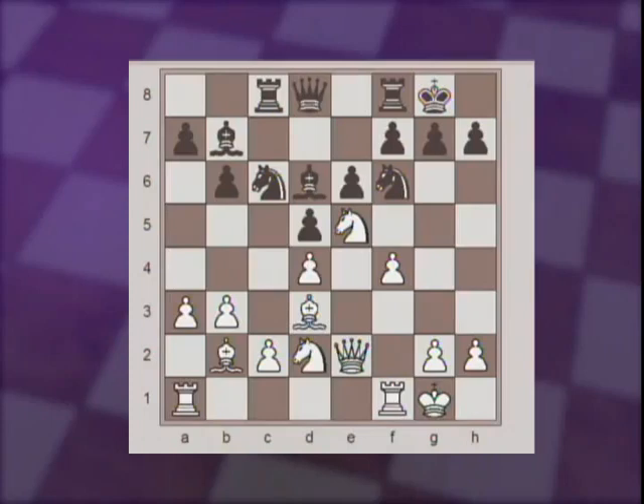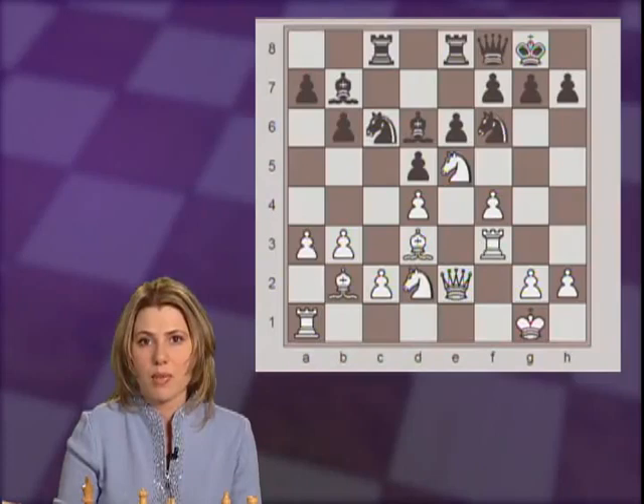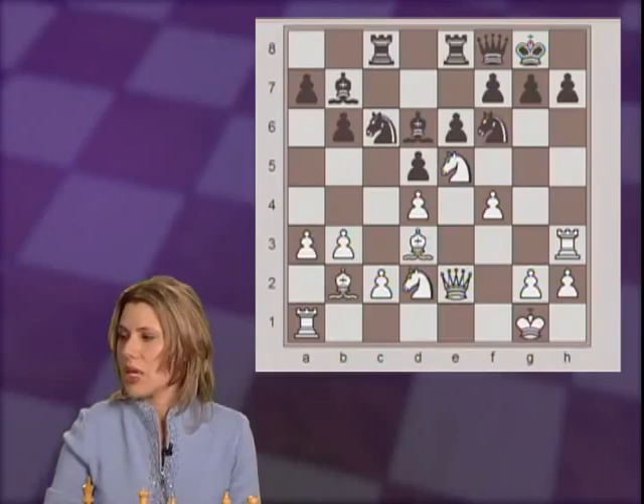After the knight jumped into e5, black played Qe7, connecting their rooks. And white continued as planned with f4, backing up that knight on e5. Now black is not playing energetically enough — rook fe8, allowing white to follow up the plan with Rf3. Qf8. This is a type of move that doesn't look good, and is not good. It is very rare that a queen on a place like f8 would be in a good position. Usually it's very passive; it has only one square to go to from there.